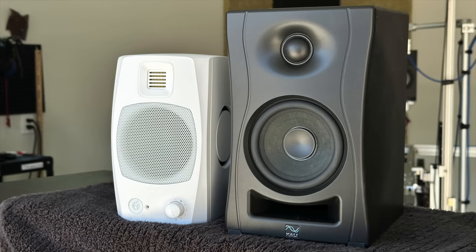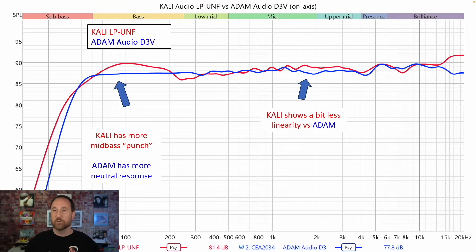The obvious question is how does this Atom Audio compare to the Kali LP UNF? They're both $299, but the Kali is a good bit larger, as you can see in this photo. Looking at just the on-axis response — the Kali is in red, the Atom is in blue — you'll notice the Kali has a bit more of a bass bump by about two to three decibels, giving a little more punchy bass. However, it also means it's less linear through that region than the Atom. The Atom shows overall a little bit better linearity.